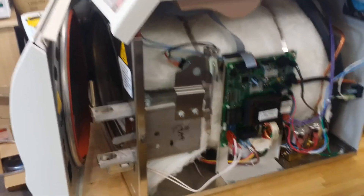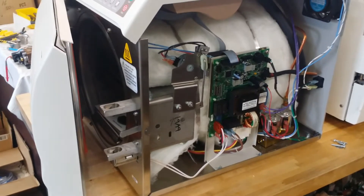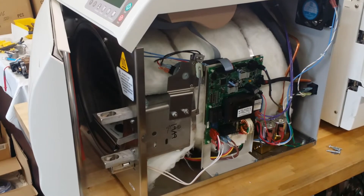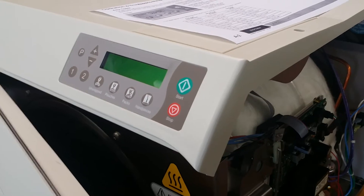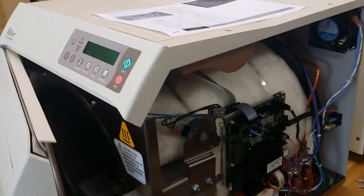So those three-digit error codes are very, very important to tell you where the problem is and how to fix it. Make sure to write down the error code if any problem happens. Write down the error code and give it to us — we are happy to fix the problem.